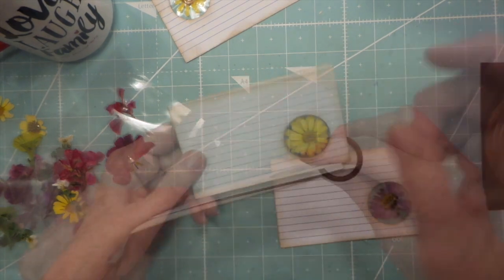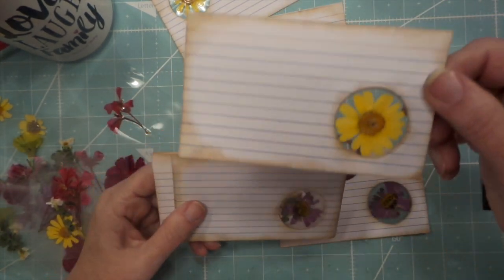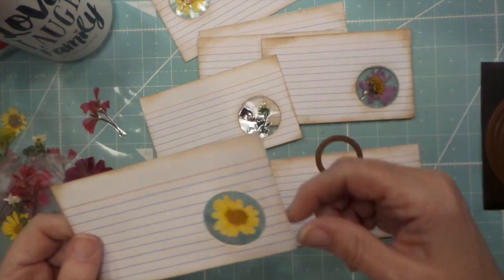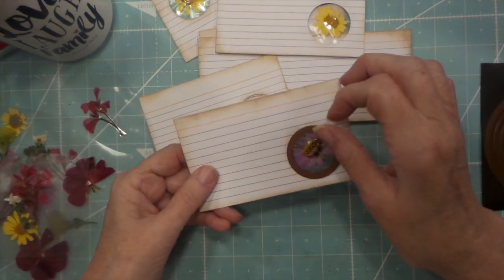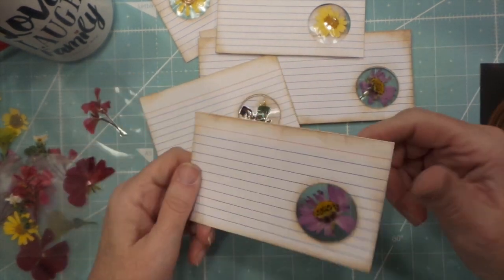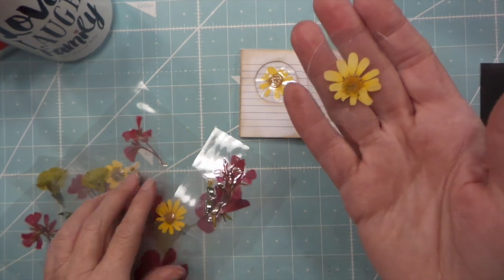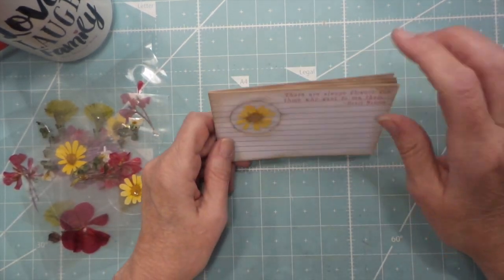I have a stamp somewhere that says 'specimen' — I think it's from a Seven Gypsies stamp set — but I couldn't find it in time. These pretty flowers, I love all the stamen. There's that little geranium bud. It's super simple — I just put a bunch of cards together, ran them through my Vagabond, and aged them. You can use these for any kind of garden journal. Here's what one cut-out looks like.